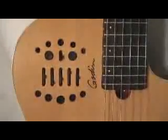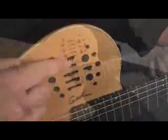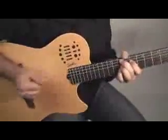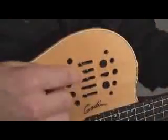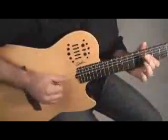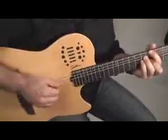Warm Tone Setting: lower the treble and mids and bring up the bass. Latin Pop Tone Setting: bring down the mids and slightly raise the bass. And don't hesitate using a pick in any tone setting.